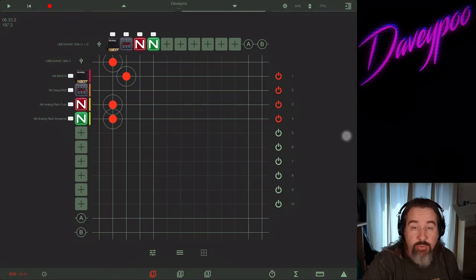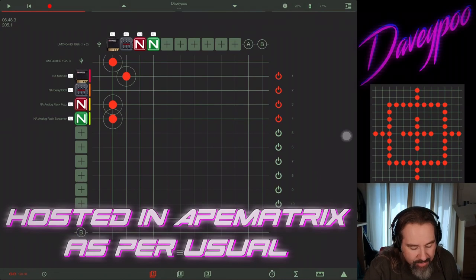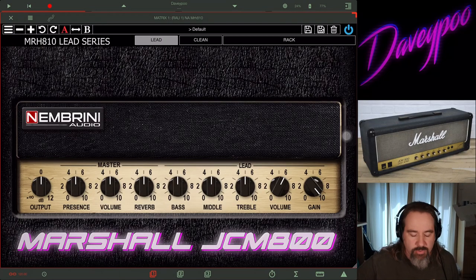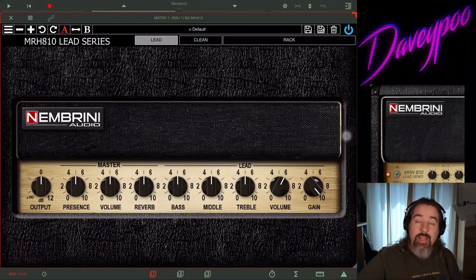Hey everybody, my name is Dave, the mobile music minstrel. The nice folks at Nembrini reached out and said they're coming out with more awesome apps. I've got the new MRH810 by Nembrini — it's a recreation of a classic Marshall, like a JCM800. Everybody's played on this amp; this is the classic rock amp, and it's the one I really wanted from their lineup.